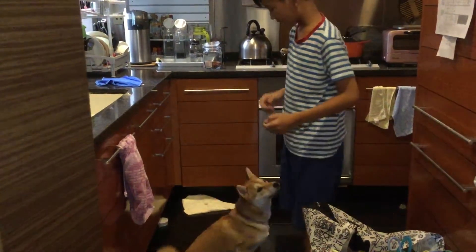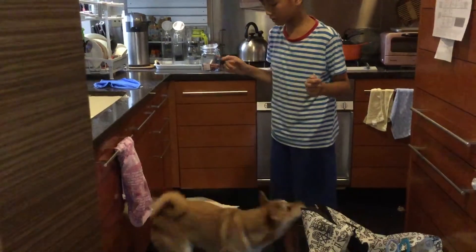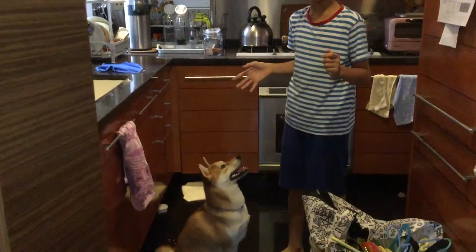Up again. Sit. Now keep on doing that without touching her bum. She'll get used to it and she'll sit on her own.